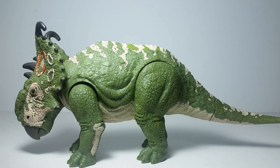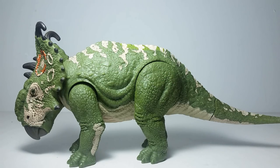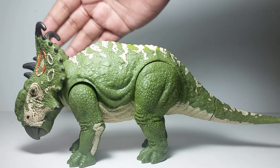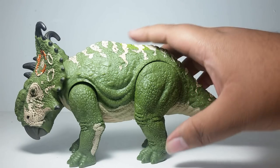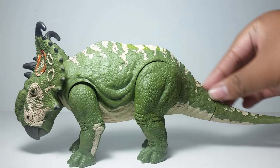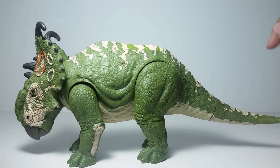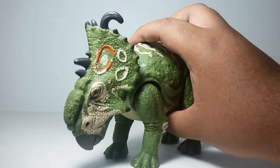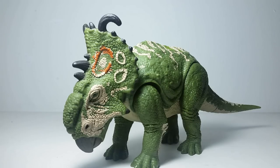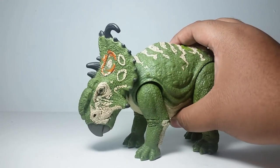So my overall impression on this figure — I gotta say — is very bulky. The way the figure is made makes it look very bulky, just like its movie counterpart. You can see it even has the huge hump, the flat straight back that's sort of like a saddle, and this big long muscular tail along with these huge legs supporting this heavy beast. And that gives the weight of this figure. Even though it's not very heavy — though maybe the heaviest of the Roarvores — it's not the heaviest figure in this line in general. I think that goes to the Mosasaurus, but overall I feel like this Pachyrhinosaurus does a very well job of being this dinosaur figure.